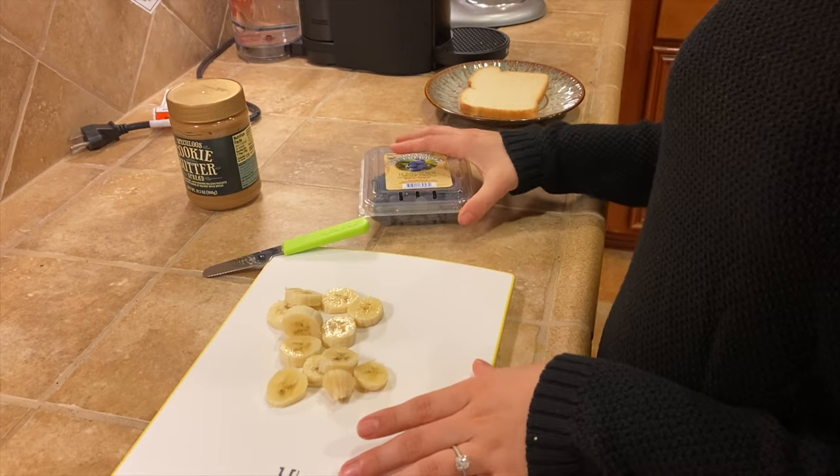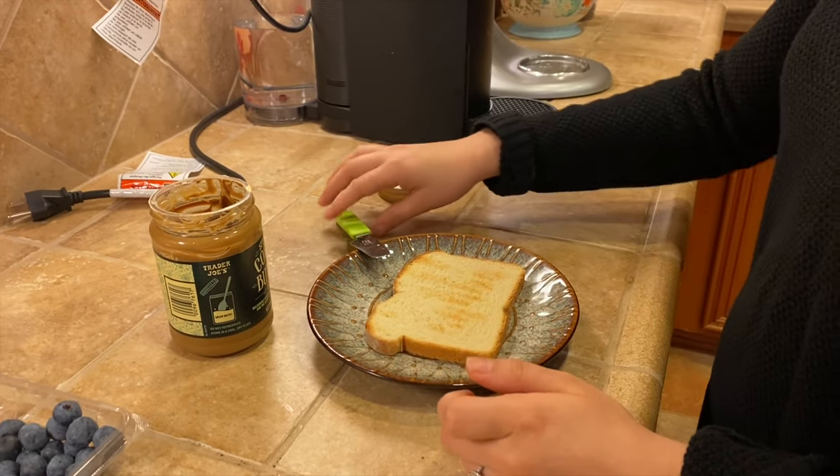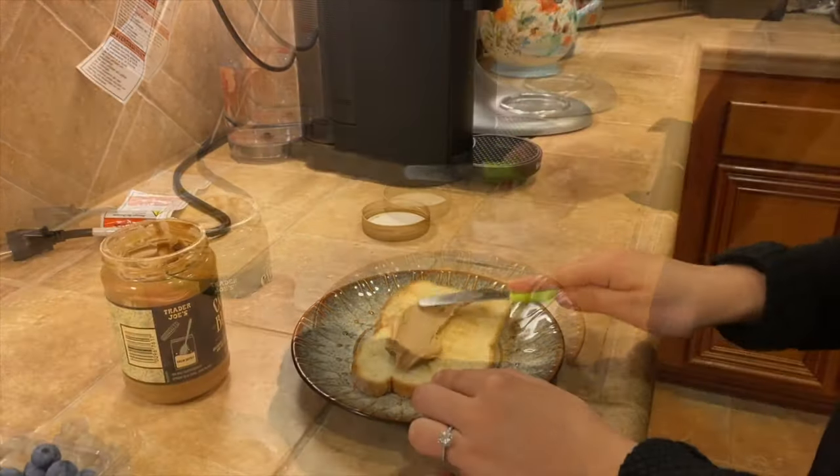These are going to be our toppings for the bread. I've got my bread in the toaster and now I'm going to grab my cookie butter and spread it.